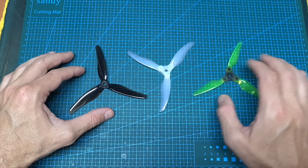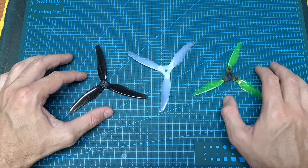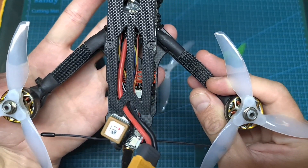The next thing that I've done is to bench test the Gemfan Floppy Proppy, dart prop fold, and Gemfan Hurricane 5.1 inch propellers using Mamoto's thrust stand, and then headed outdoors and tested both folding propellers using the same setup.